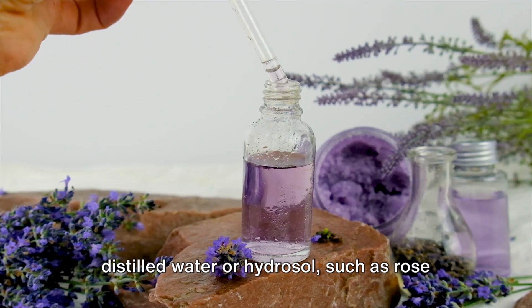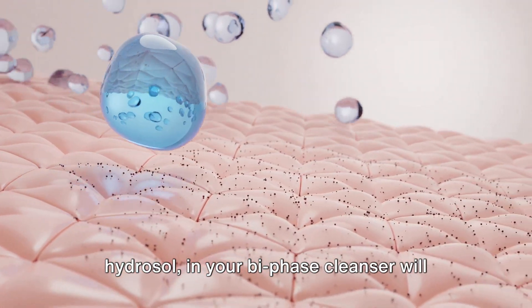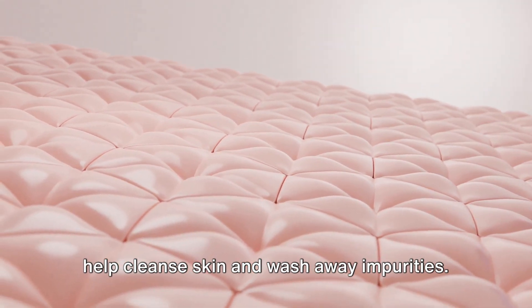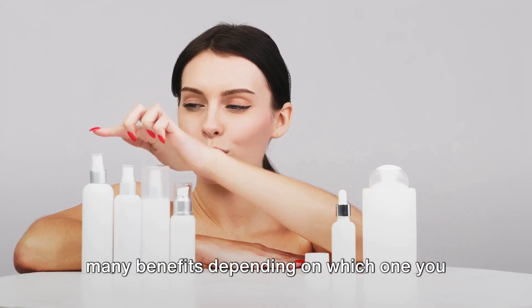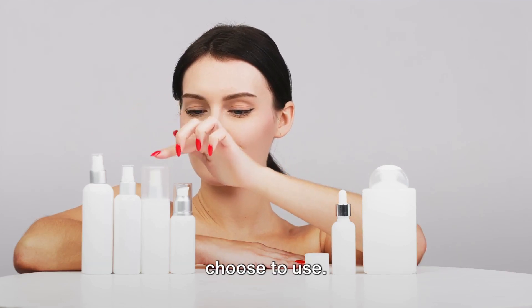Using distilled water or hydrosol, such as rose hydrosol, in your Bi-Phase Cleanser will help cleanse skin and wash away impurities. Hydrosols are gentle on skin and can have many benefits depending on which one you choose to use.